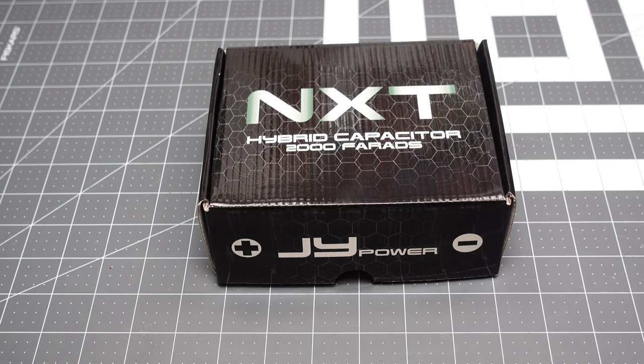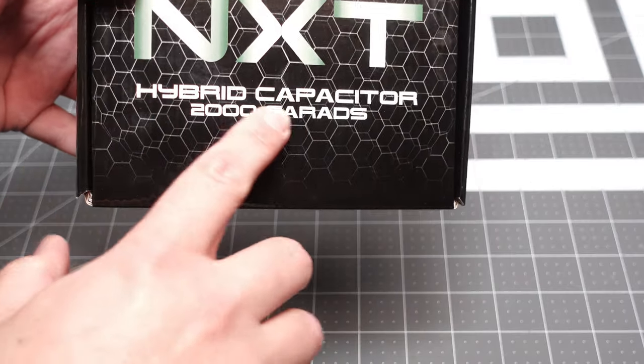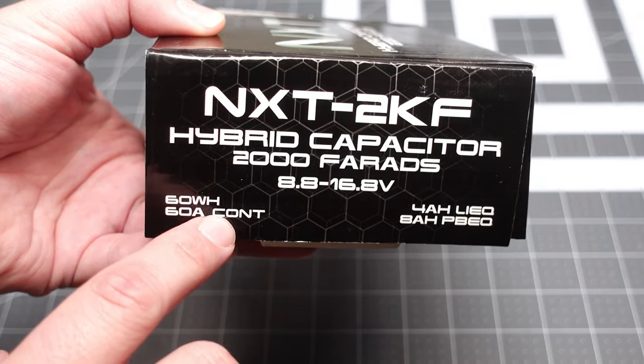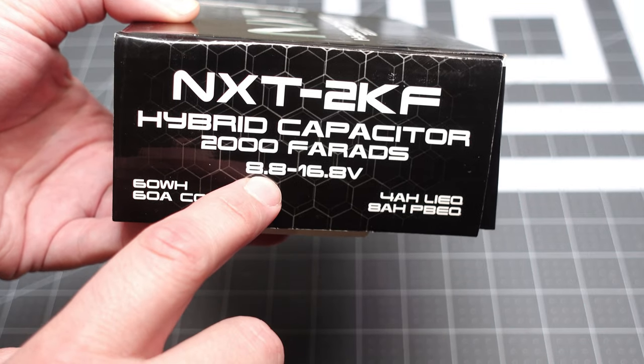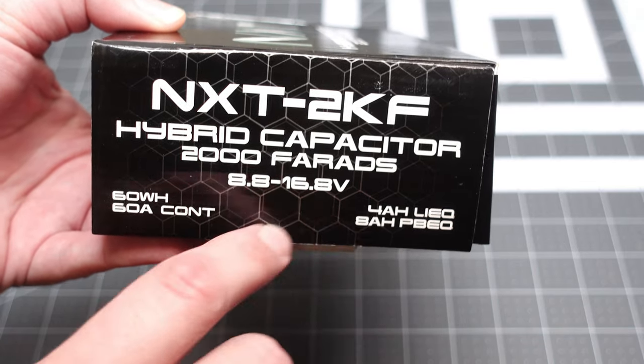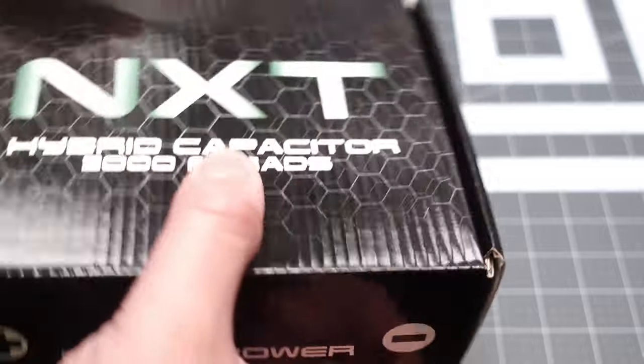Today we're checking out a hybrid capacitor battery — something I've been excited to test. Let's look at the box first: NXT Hybrid Capacitor, 2000 farads, 60 watt hours, 60 amp continuous, operating range 8.8 to 16.8 volts. It's a hybrid of capacitor and battery technology.